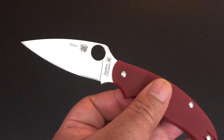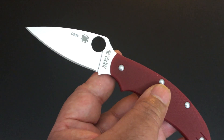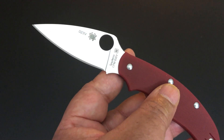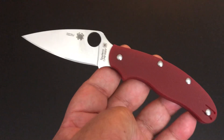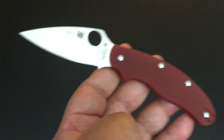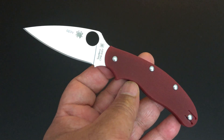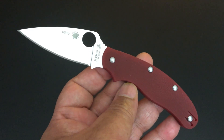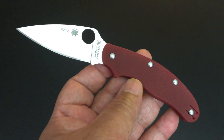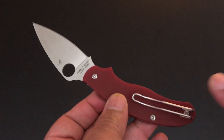It's a 2.9-inch blade, just under three inches. And when you take away the steel used for the forward choil, it's a 2.6-inch edge. I don't have the total length in front of me, but you can see I'm going to compare this knife at the end — with a Para 3 and a Paramilitary 2 — so you'll get a good feel for it. It weighs 1.9 ounces, so it's nice and light. The clip is right hand, left hand, tip up only.